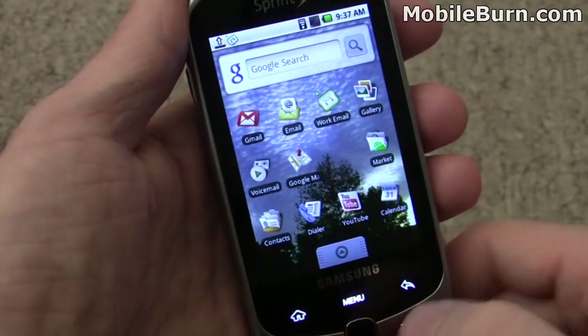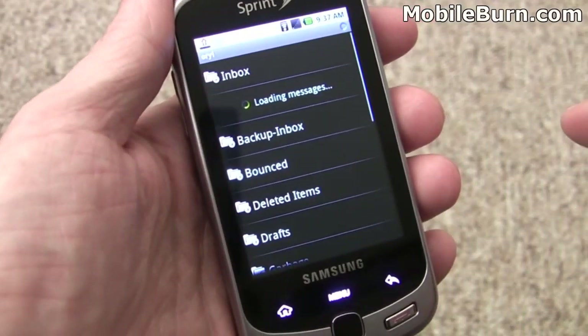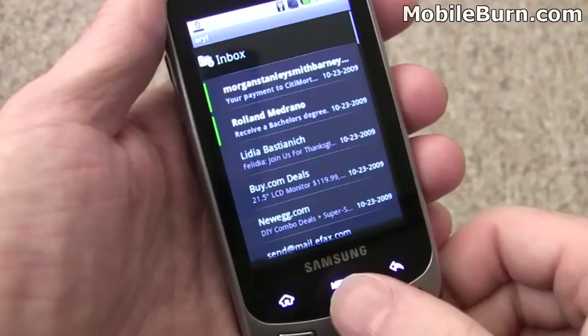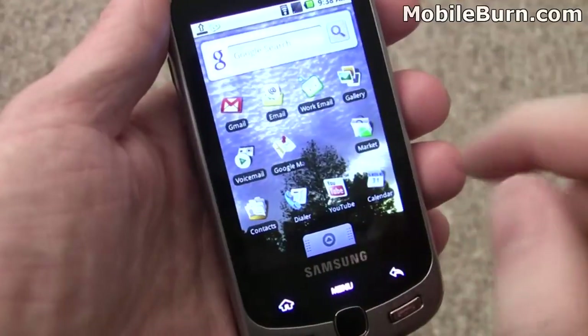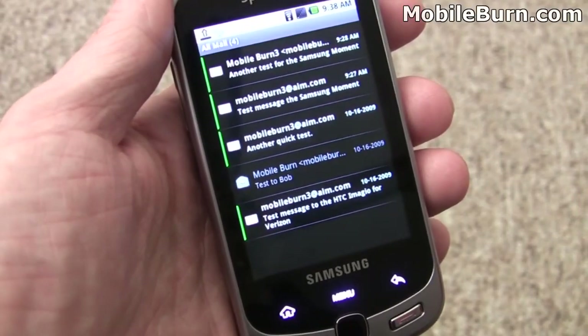Jump back to the home screen and pull up the regular email client. This is a personal email account, so I'm not going to show you too much here. Go back to the home screen again and we'll pull up the work email, which is the Moxier Mail Exchange client.